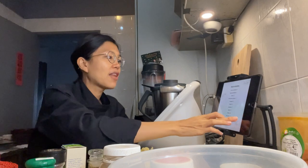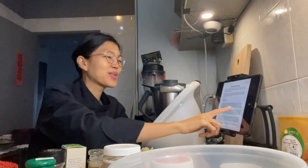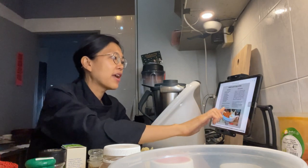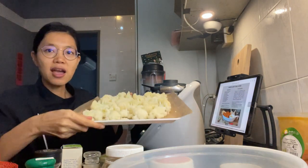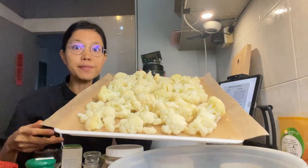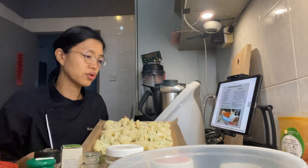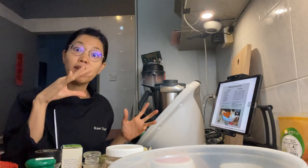Today I'm going to try out the cauliflower recipe - I've wanted to try this for a long time. I did some advanced prep: I cut up the cauliflower, froze it overnight, and now we're going to make the sauce to coat it.